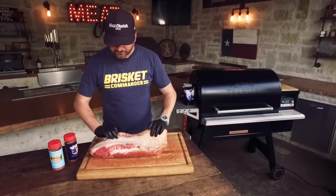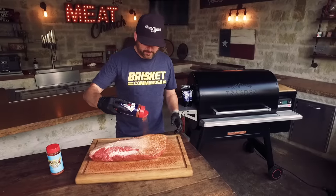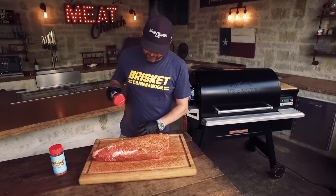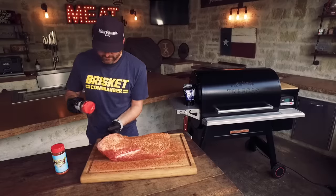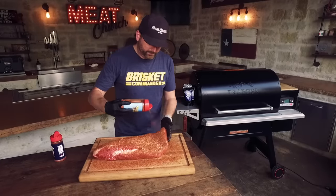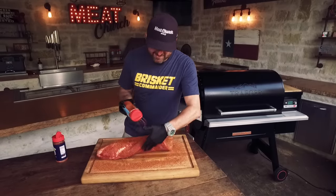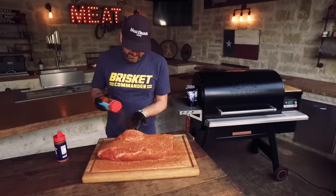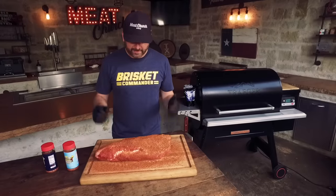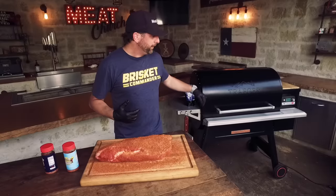If I had all the time in the world, I'd let it sit about 30 minutes a side. But to be honest, it's 6:30 on a Monday night here in Texas. I just got home from work, hung out with the kids for a few minutes, came outside. I'm going to get this thing seasoned up and put it on because we've got dinner plans tonight. My goal is to get this on by 7 p.m. I'll let this fat side sit — I'd like 30 minutes but I'm okay with about 15. The seasoning is super fresh so it's going to be potent. I'm going to get my Traeger rolling and put it on.